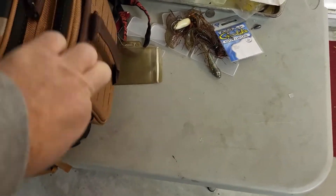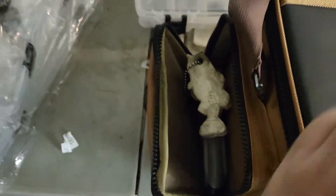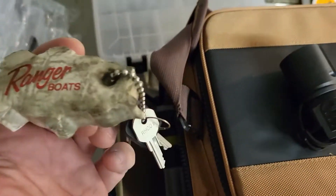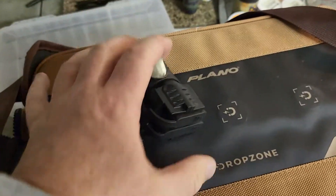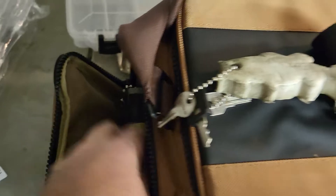Over on this side is my boat stuff. I've got my fishing scale in there, my boat key, my trailer connector, and the scale as well. So that's the side pouch.